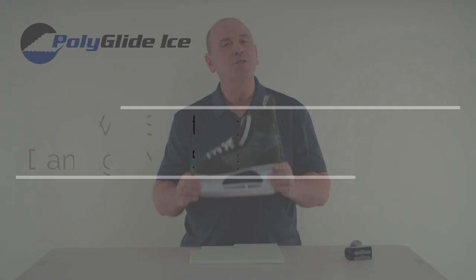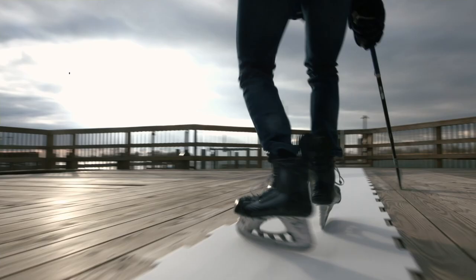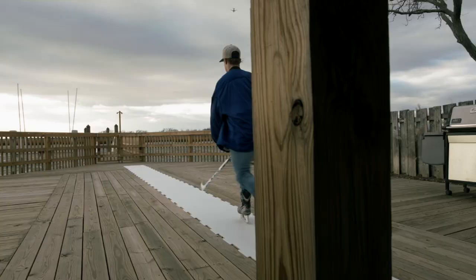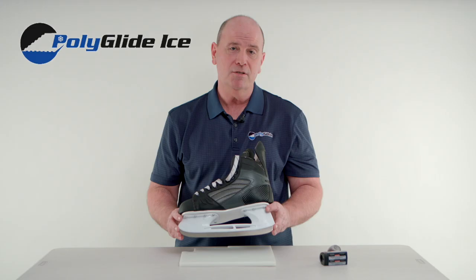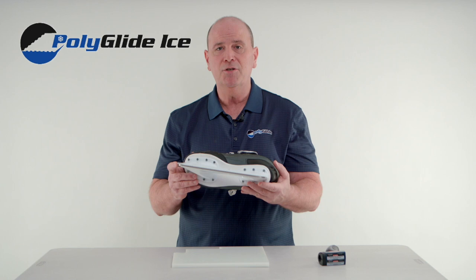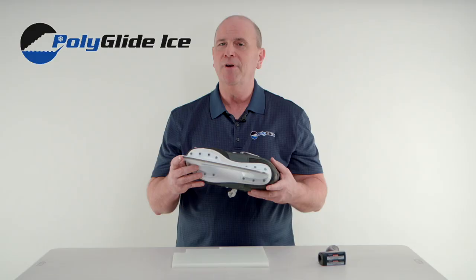Will synthetic ice damage my skate blades? Unlike real ice that is cold, synthetic ice is room temperature with an added friction of about 10 to 15% more than natural ice. This will cause your blade to heat up quicker as you train. To reduce the amount of wear on your edges, make sure to choose a quality blade for your ice skate. The harder the steel on the blade, the longer it will hold the edge. Many times, blades that come on new skates are okay for natural ice but not the best choice for synthetic.